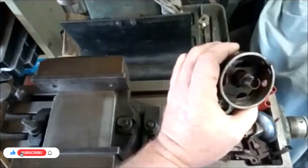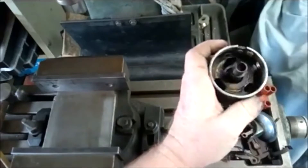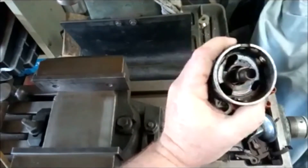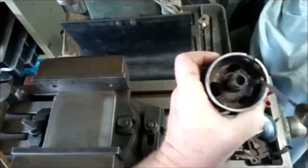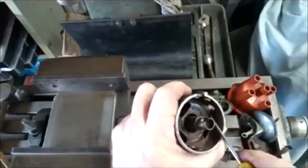We've stripped all the surplus bits and pieces. As you're taking everything off, just make a mental note of where they belong — obviously you've got to reassemble it, and it pays to take photos with your phone so you've got a reference. We need to remove this plate here so we can get in there; the counterweights will be behind this.